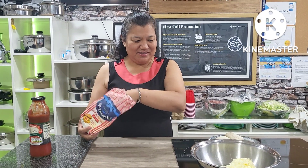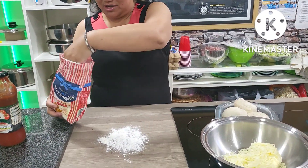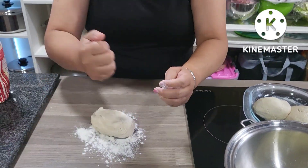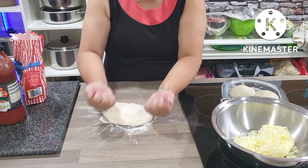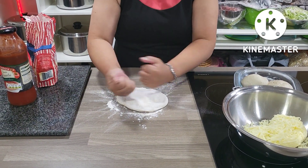Hi, today I'm going to make a pizza from scratch. Here's my dough — it's a small pizza and I'm going to use my Salad Master electric skillet.